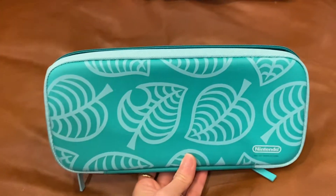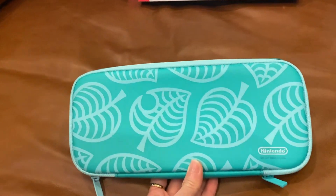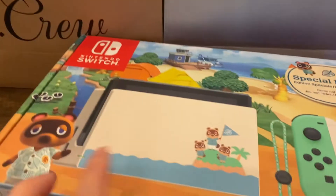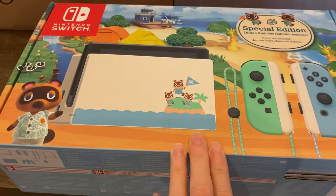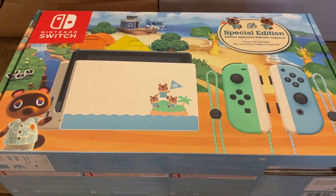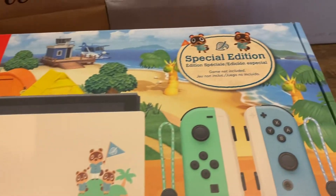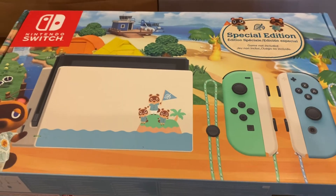I love green. That's why. So this is the first thing that I got for my birthday. And then, of course, if I have the case, then I should have the console. So this is the box that it came with. And I also got it from Best Buy. This is the Nintendo Switch Special Edition, and this is the Animal Crossing New Horizons. It came in this box.